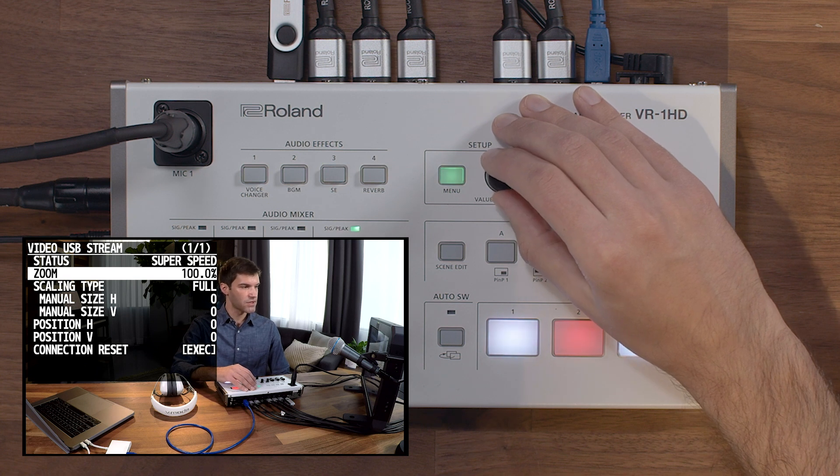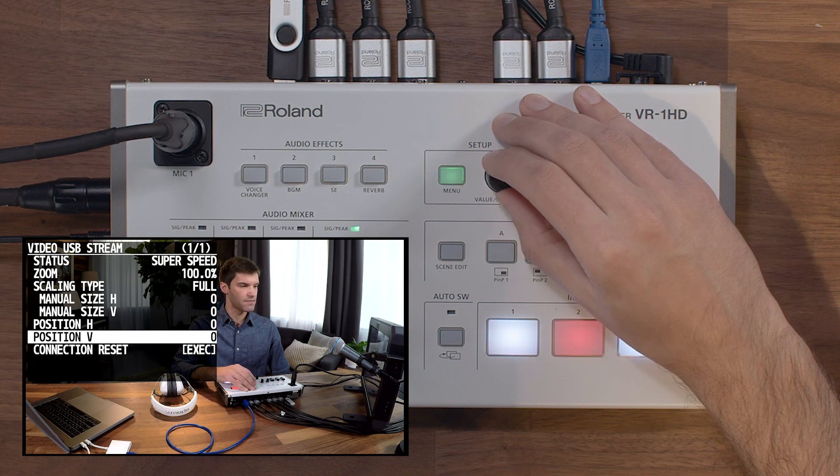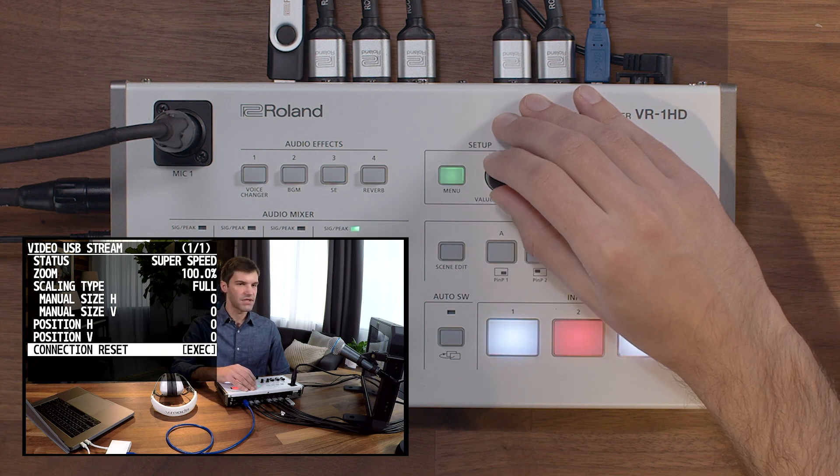In the menu, you can change the zoom size of the video, as well as the scaling type, and make further positioning adjustments to the output video. For additional troubleshooting, you can use the connection reset function, and see if that helps improve the connection.